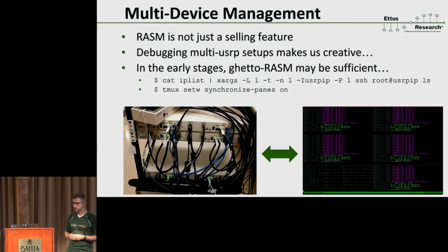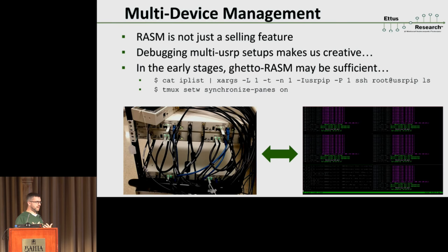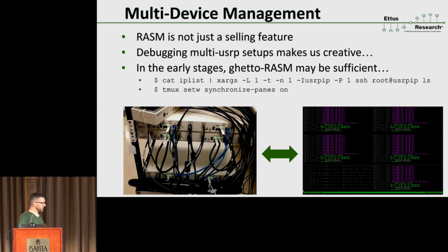RASM isn't just something for our brochures — it's something we actively need while developing. If you have a rack of USRPs and don't have any RASM features, you end up typing really long commands to reproducibly run the same configuration on each system. I was really glad to see Hollywood up there because what we do looks a lot like that — except we're actually typing ourselves. If you use tmux you can write code on six different devices at once, which looks kind of cool, but it doesn't scale. That's a reminder to us as developers that remote RASM features and multi-device configurations are really, really important.